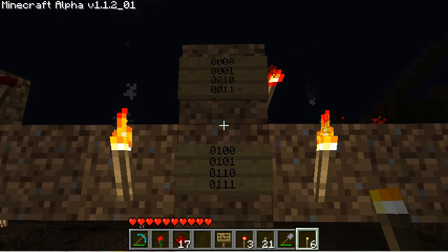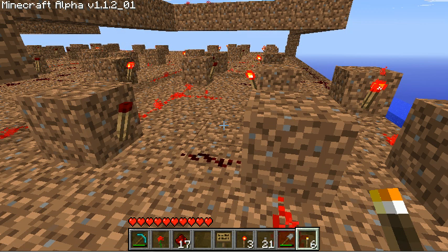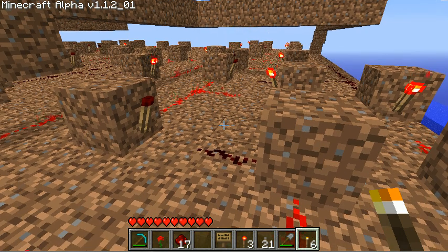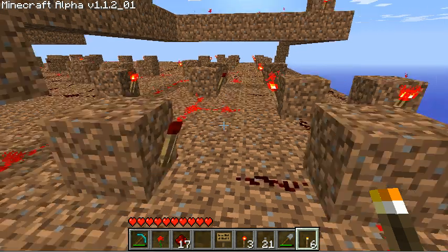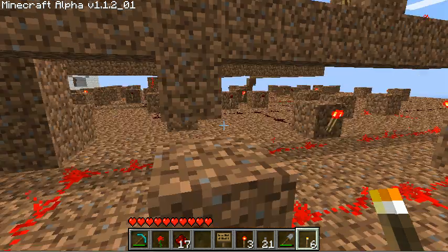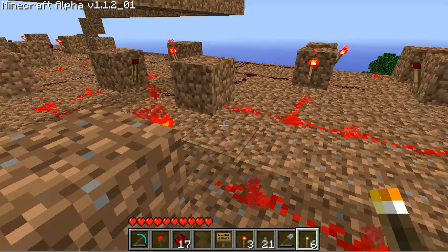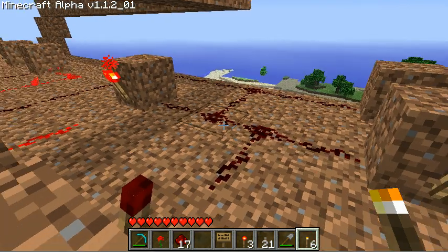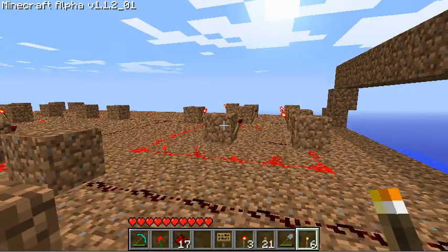Once it gets light, I'll actually give you a quick look at the counter itself and then a bird's eye view of the top for the entire project. In this little rectangle right here in front of me is bit 1 of the four toggle flip-flops. The input comes in right here, and the output is over here. Then the output of this one for bit 1 goes right into the input of bit 2.